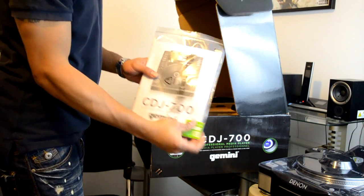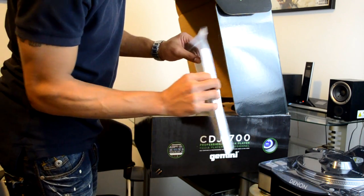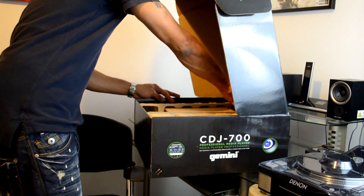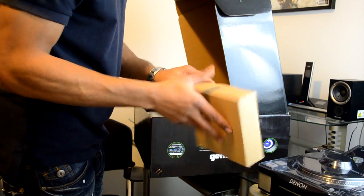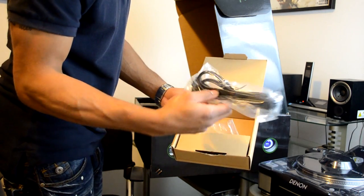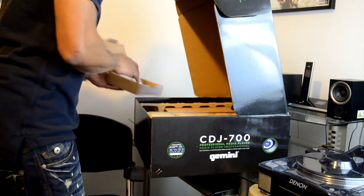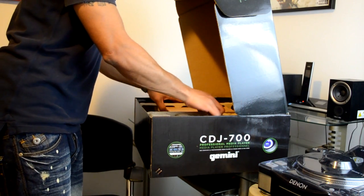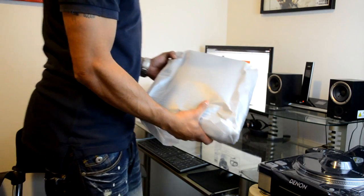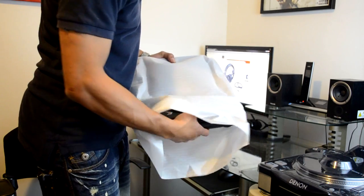First up we have the Gemini CDJ 700 professional media player and a big thick user's manual. Next up in the box we have another little box inside, which contains the power cable and also the RCA cable. Then we have the actual unit itself, which comes wrapped in foam.